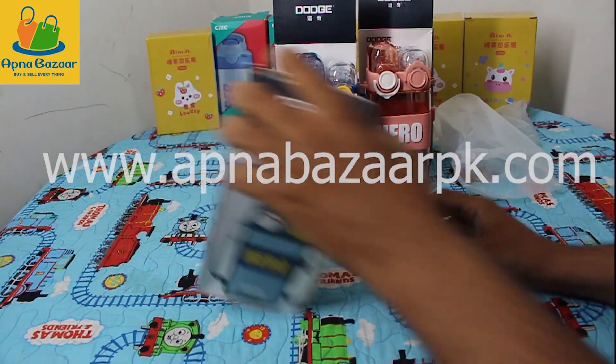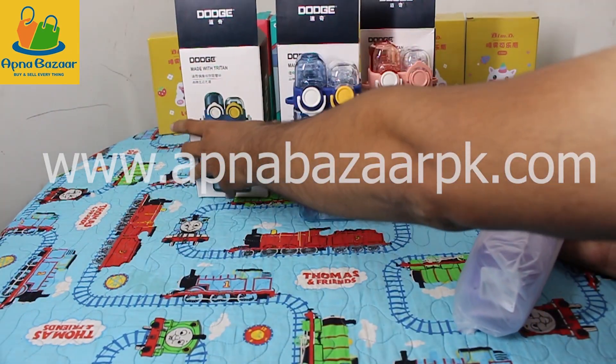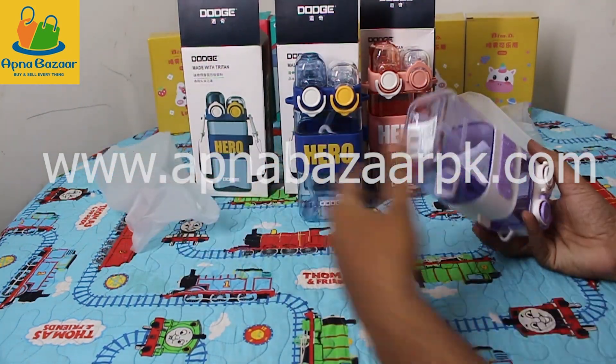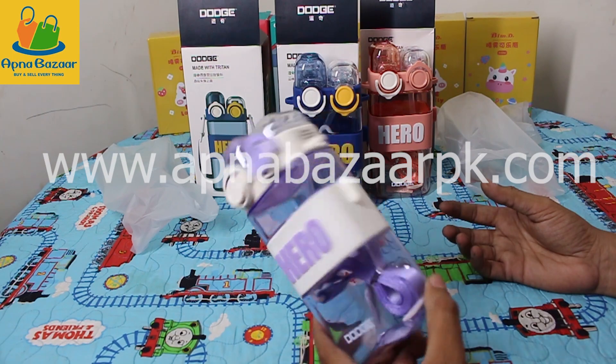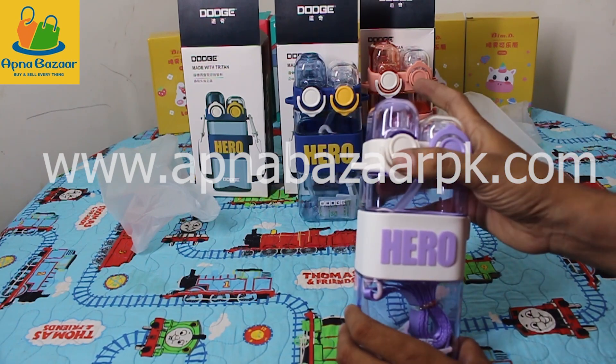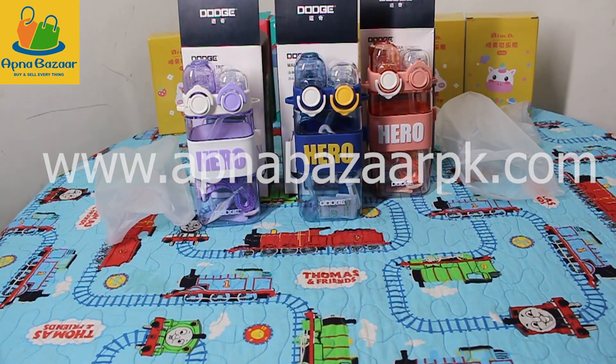I will open the third color now. Here I will open the bottle. This is the third color. It holds a little more than half a liter. There are also two options. You can comment on YouTube on our video or contact us on WhatsApp at 03214433886.